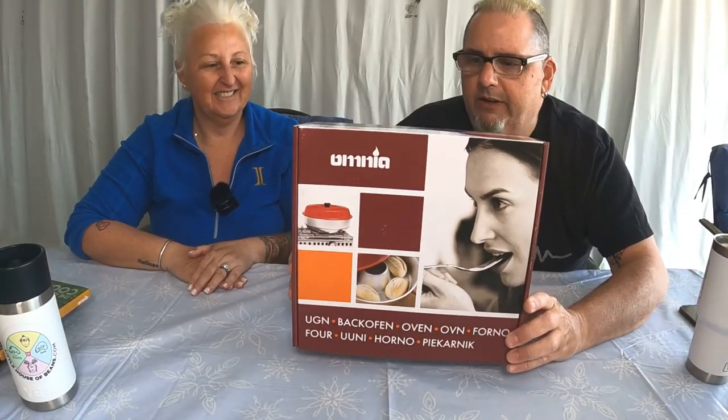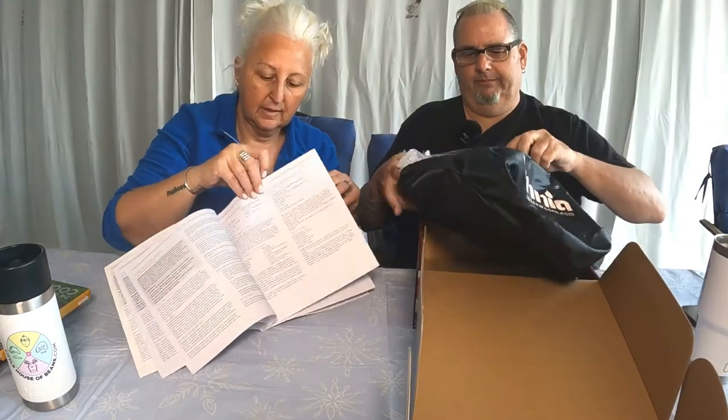We're going to give away an entire Omnia oven. And so what is in the box? Well, Stu, I'm glad you asked. You will receive the base, the aluminum tin, and a cover — three pieces. Actually four pieces, because there's a bag in here. And an instruction file with some recipes. So, an entire Omnia oven kit for you, including a carry bag.